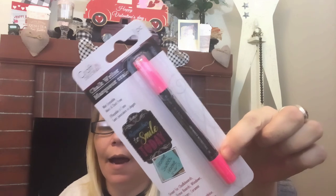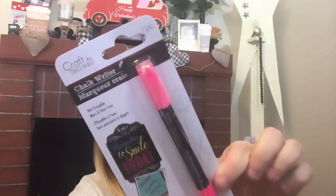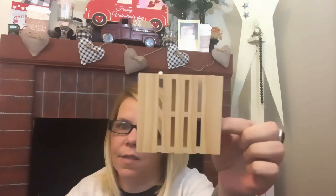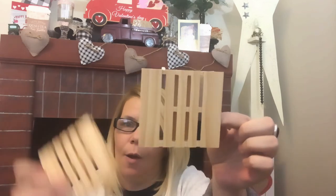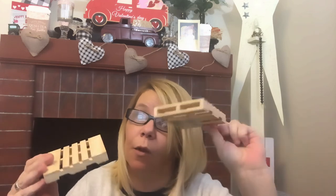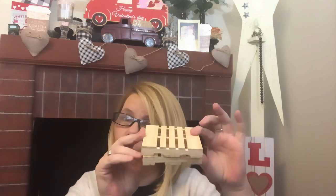I grabbed myself one of these chalk writers in the color pink. It's great for chalkboards, dry-erase, windows, glass, mirrors, ceramic, and metal — wet erasable, mess and dust free. In pink, I was thinking Easter of course with the haul. And these little miniature palettes — I have never seen these before in my store, so I did grab a couple of those to DIY with, or maybe make little risers out of them. I'm not quite sure yet what I'm going to do with them but I will share that project.